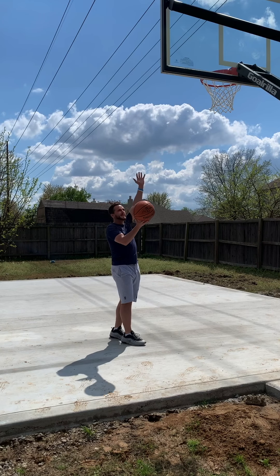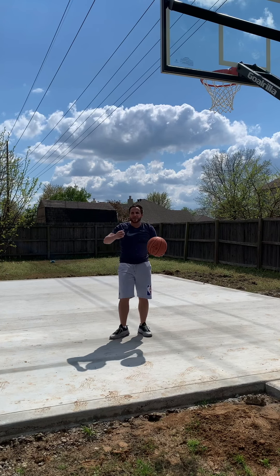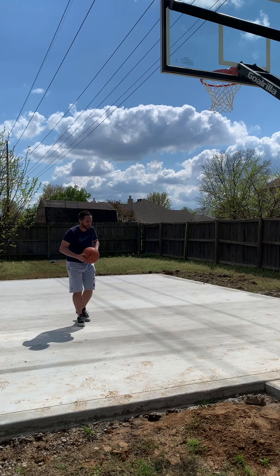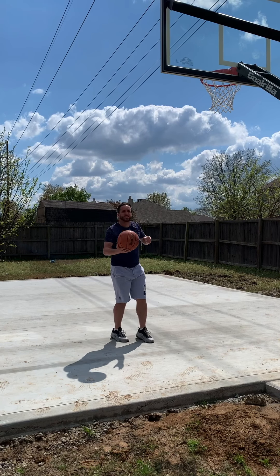I'm going to show you more at half speed. I rip, down, in, finish out. Really get that elbow working. Here it is at more game speed — I rip, down, in, finish out. That's a great move to use when your primary defender's trailing.